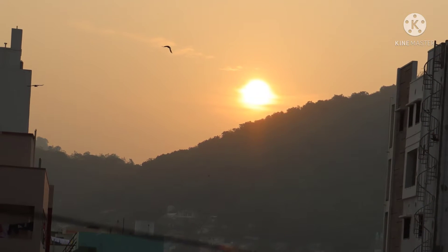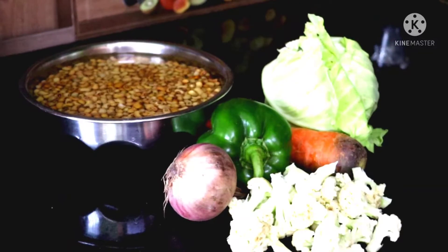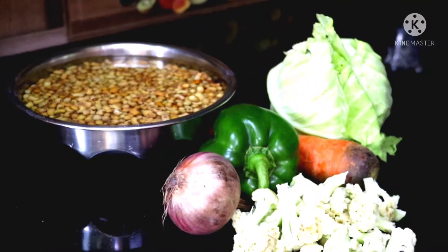Hi, hello, welcome back. This recipe is a healthy morning and evening diet. It is tasty and healthy nutrition food.